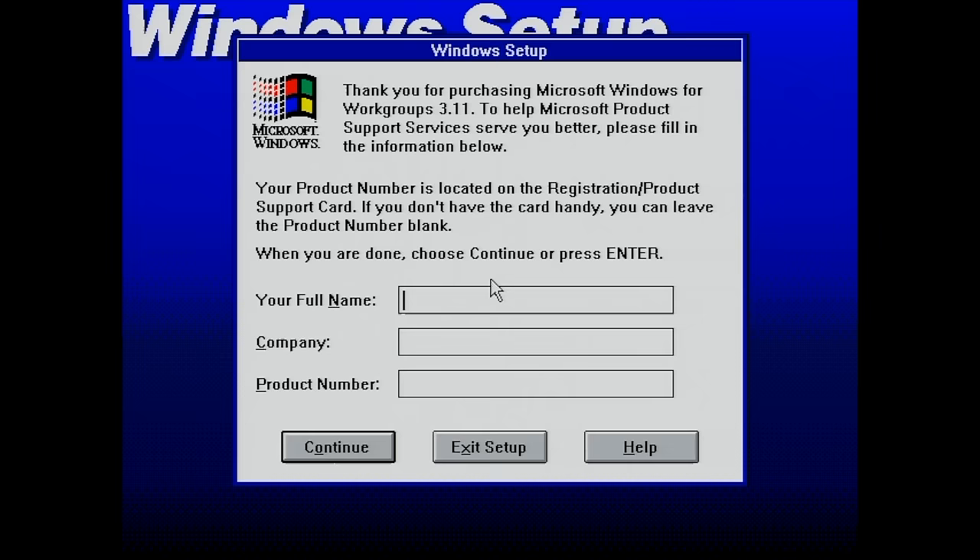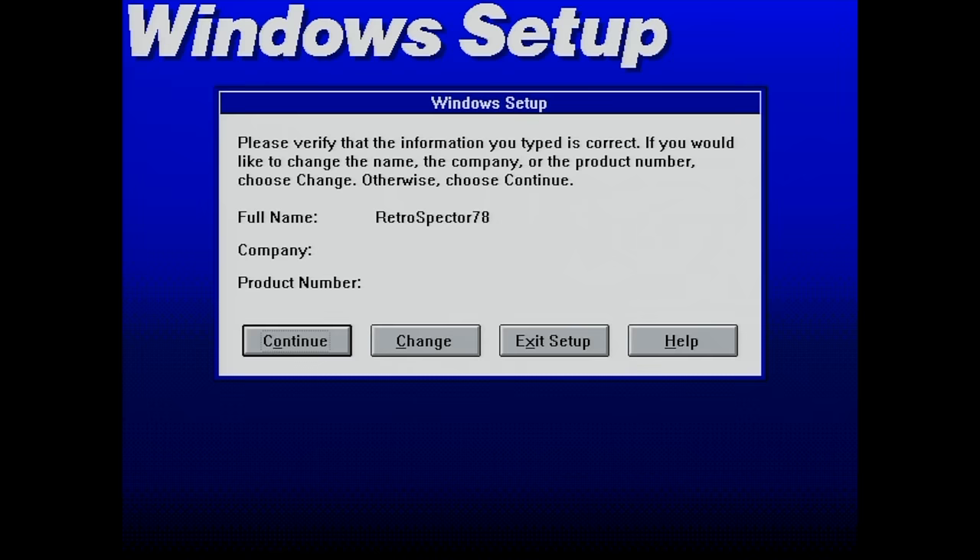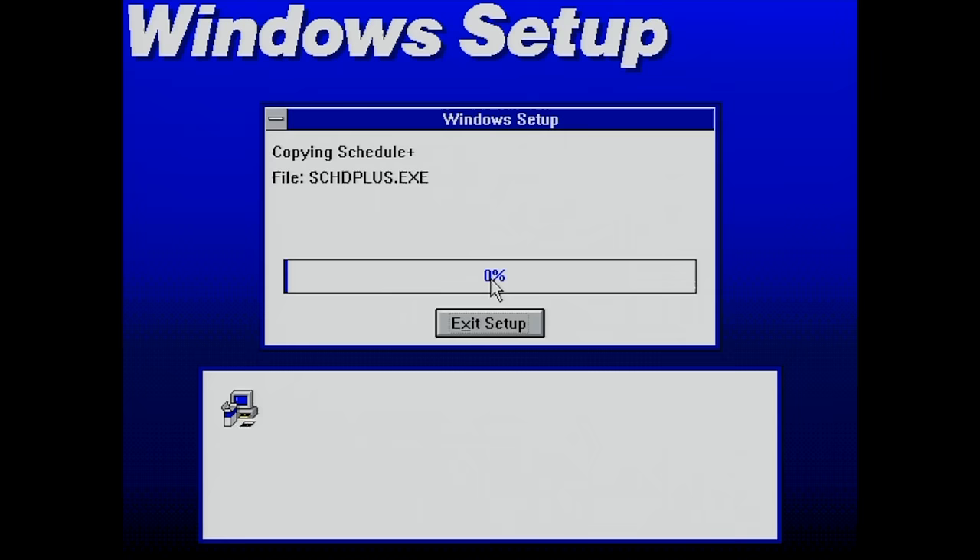We're just confronted with a prompt here to enter our name, company, and product number, but I'm confident that it will have found my networking card.